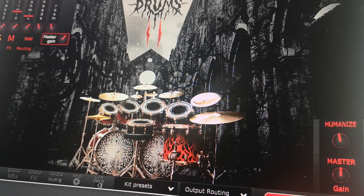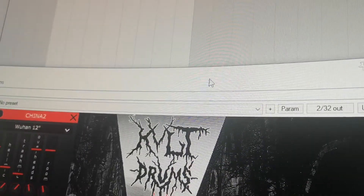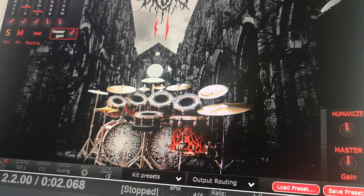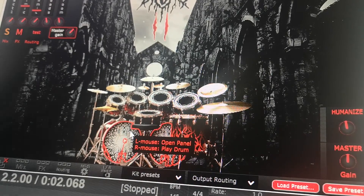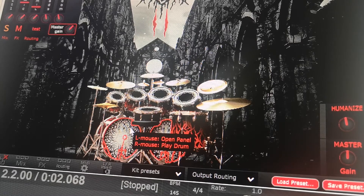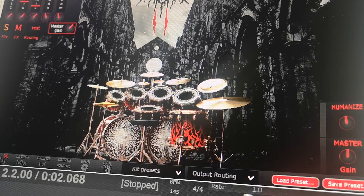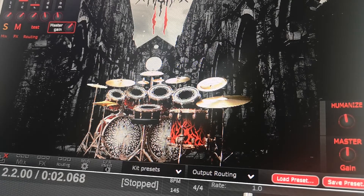It literally sounds indistinguishable from a real drum kit. It's got some cool features, and I've prepared a little MIDI segment up at the top — a little MIDI track of drums that I've programmed in. We'll bring up the UI and take you through the plugin for a second, play this beat back, and go through some of the drum kit presets. It does use a ton of CPU, so you might hear some little glitching here and there because I'm running a bunch of other plugins right now.